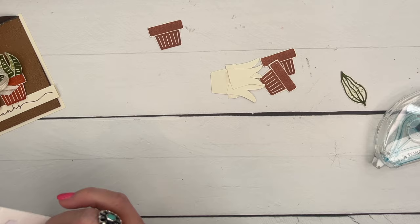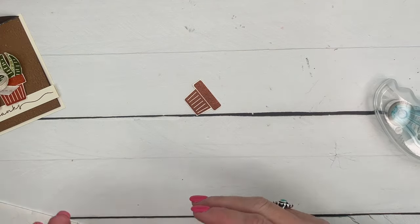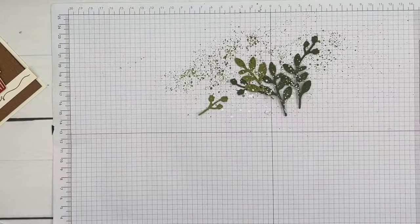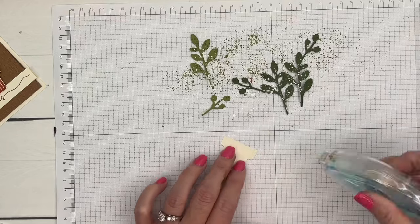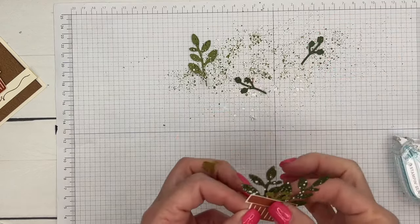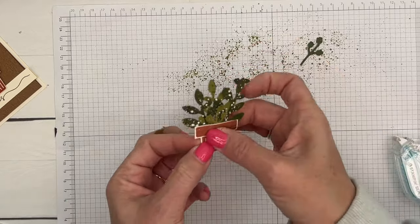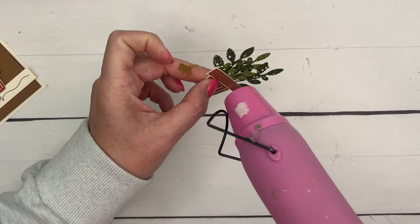Let's add some dimensionals to the cattails. What we have left are our stems — I'm not sure if they're dry yet. They're not quite dry, so we'll be really careful. I'll take some adhesive, pick up the smaller one, and put the others behind. You can take your heat tool to dry them — I have extras, so let me just use those. Use the heat tool carefully; you don't want it so hot that it unsticks your adhesive, but it can help dry the ink.